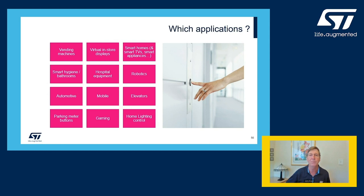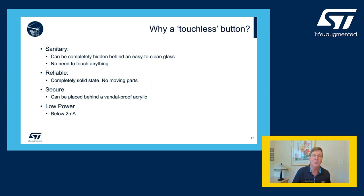The key advantage of a touchless button is you don't have to touch it — it's obviously very sanitary. When you clean it, one quick swipe of a rag and there are no cracks or crevices. It's completely behind a solid piece of glass or acrylic and you can just wipe it down very quickly. It's very reliable, all solid state with no moving parts. It's very secure — if you built an ATM out of one of these, you could hit it with a hammer and it still wouldn't be a problem. Acrylic is a great material for being vandal-proof and we can sense through it.